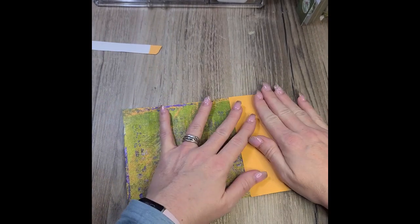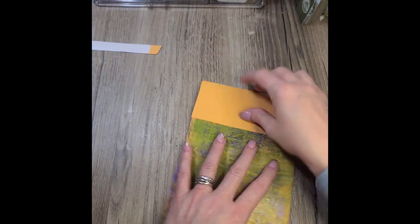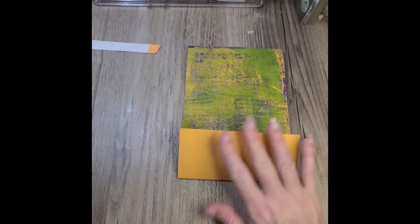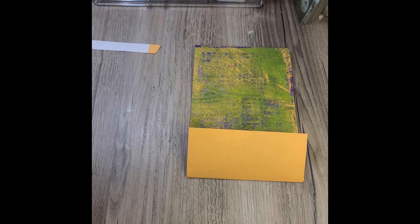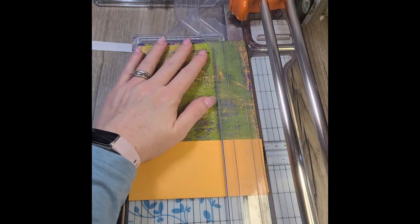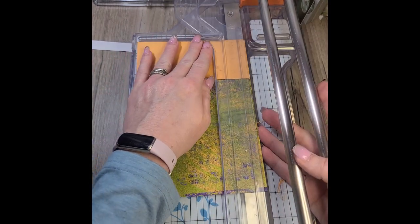I do apologize for the way I'm doing today's video. Things just didn't happen the way I wanted them to, and so I'm trying to salvage this. I didn't even get it filmed in a regular 16 by 9 format — it's for some reason square. I think I was having a very off day.